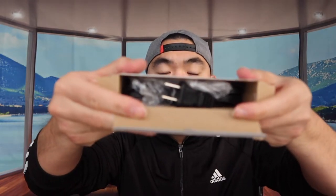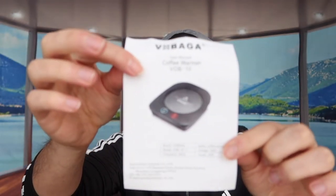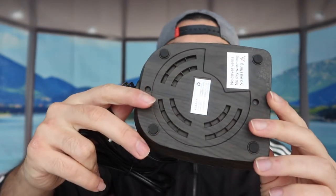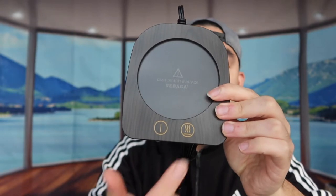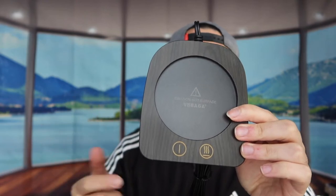When you first open the product, this is basically what it looks like inside. They do provide a little user manual to teach you how to use it. This is the top part, the bottom part, and the cable used to plug it in. The product has two different buttons — one to turn it on and off, and one to activate the temperature settings.